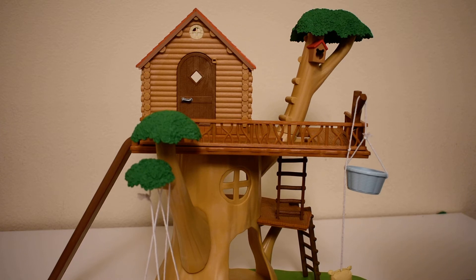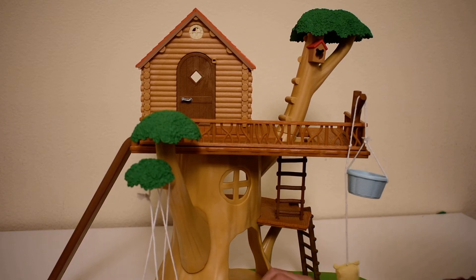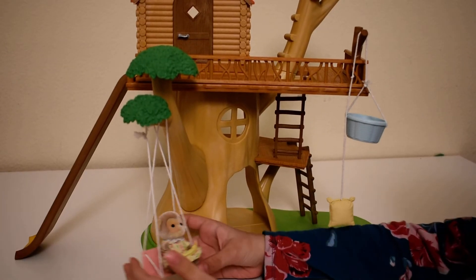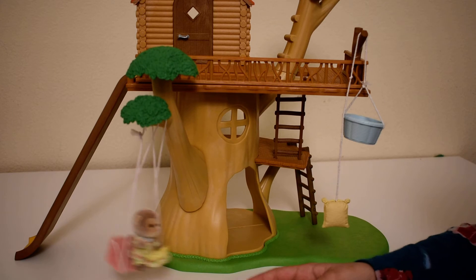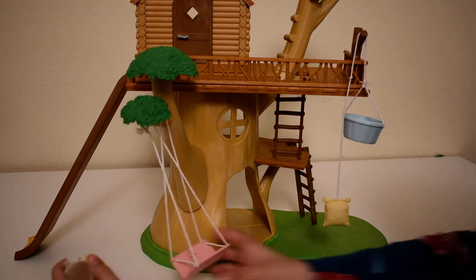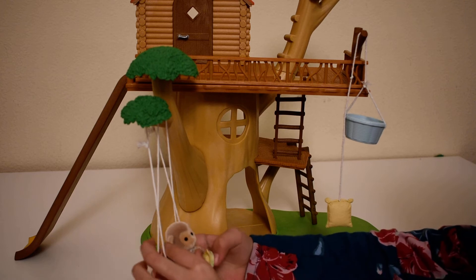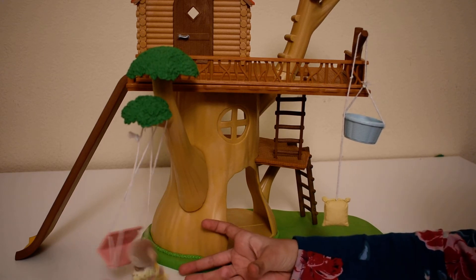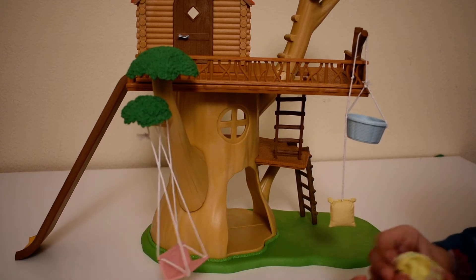Okay guys, so let's first start with reviewing the parts of it. Let's first show the swings — your Calico Critter can swing on the swings like this. It can go fast, but sometimes it can fall out, so just keep it slow and sometimes it will swing.